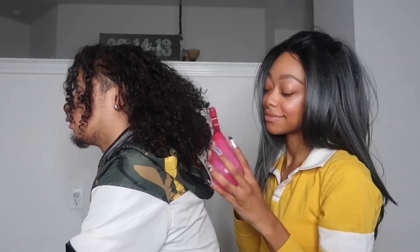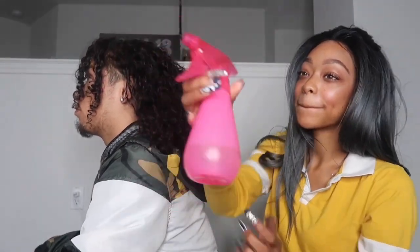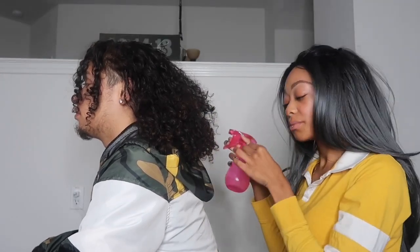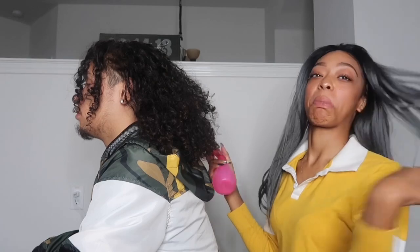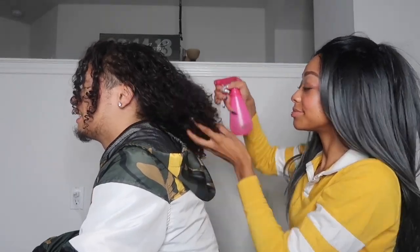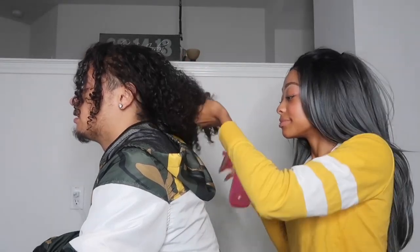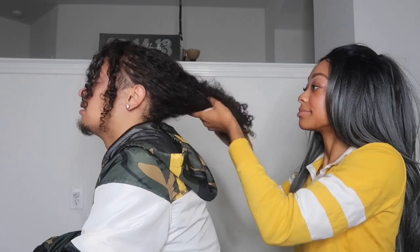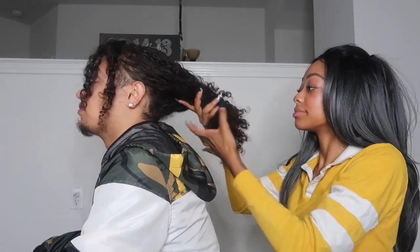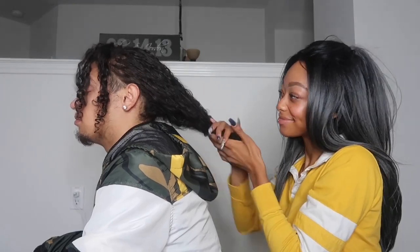So first, I have my pink water bottle — LOL, not water bottle, spray bottle — and I got hair in my mouth, y'all. I'm going to start off by spraying his hair with some water, just so I can make his curls a little bit more soft and manageable.